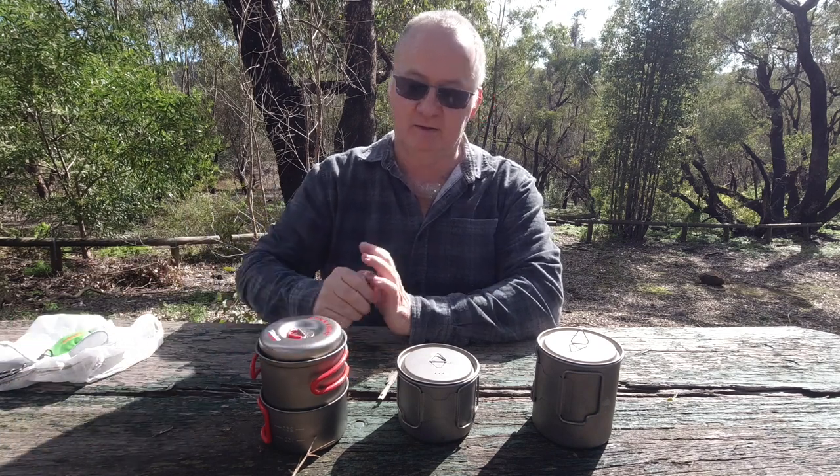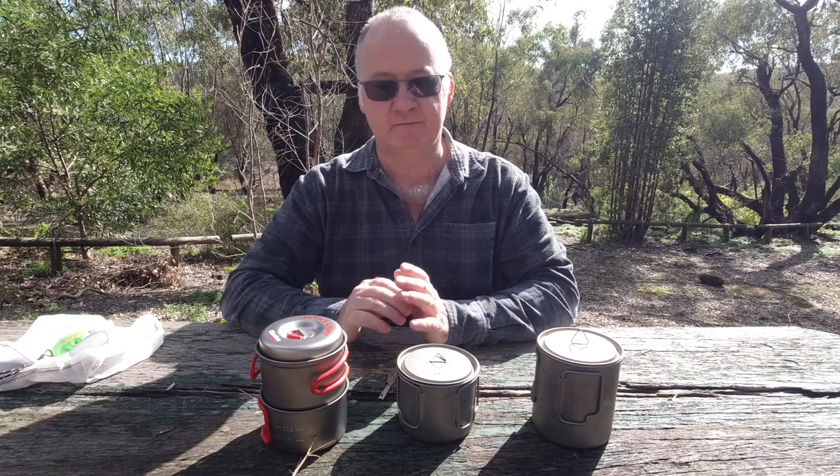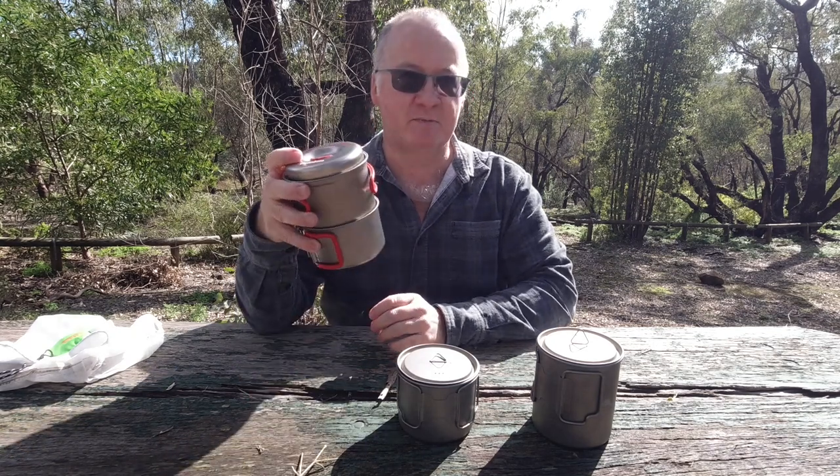With the lid on and the cup on the outside, it uses very little space in your pack.